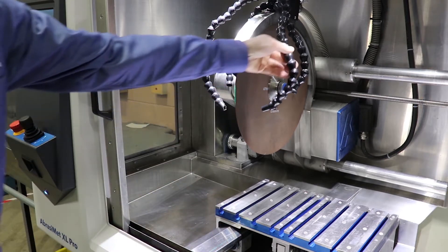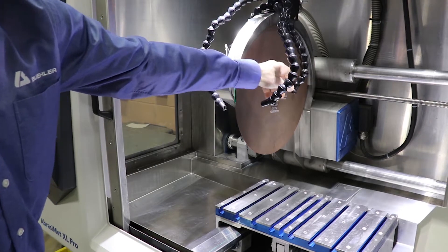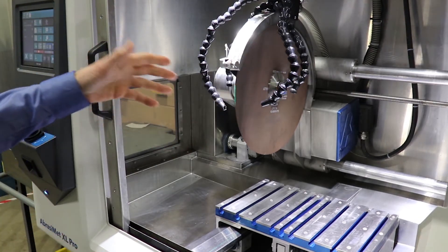We've got coolant here — it's very easy to position coolant exactly where you want it, either on the blade or on the part.